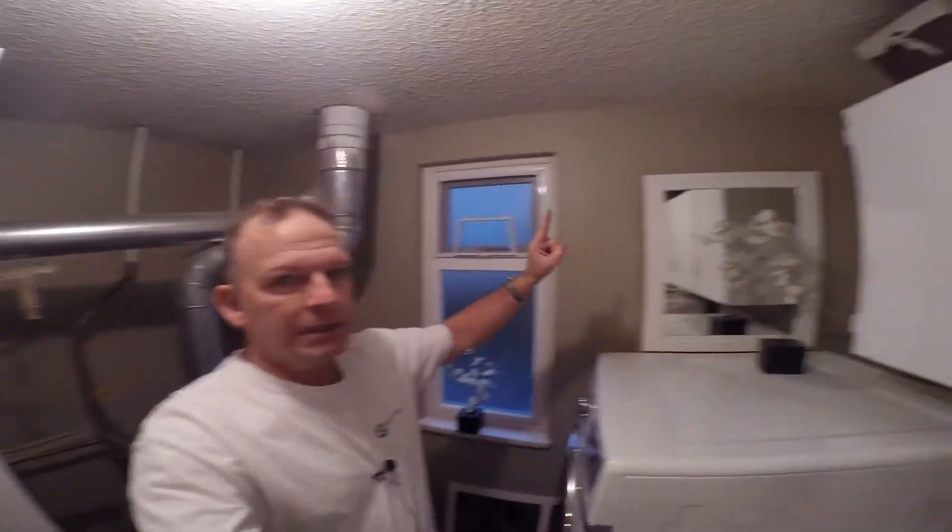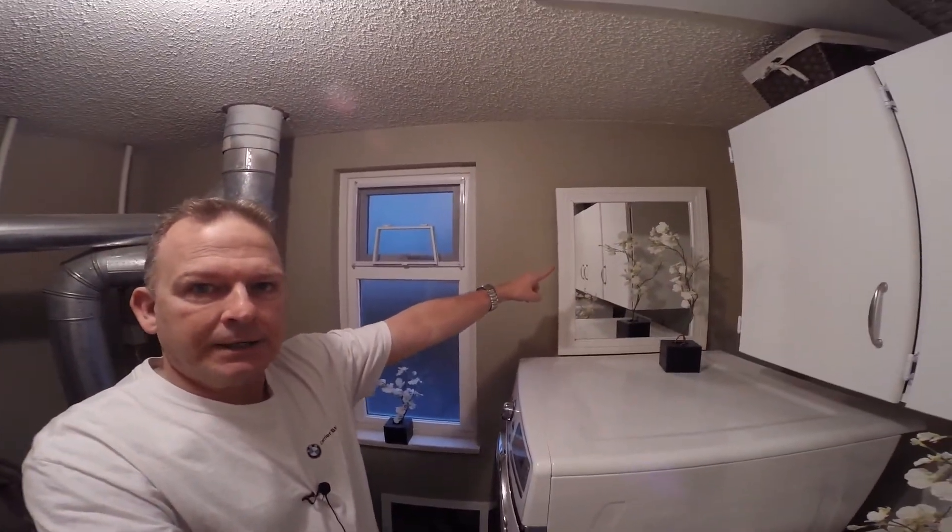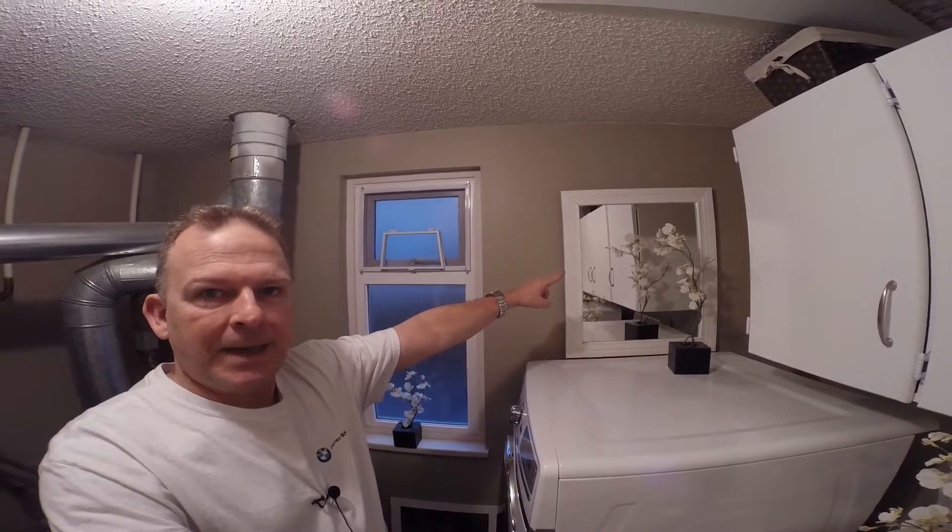What I had done last week was actually had an electrician come over and install a 60 amp breaker in the panel, which is behind the mirror there. Let's go outside — he did put a dryer outlet out there.